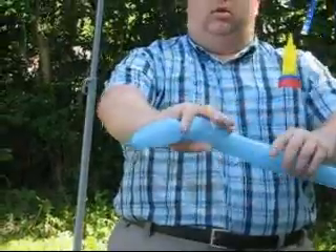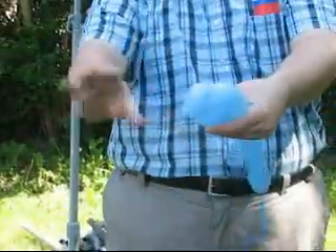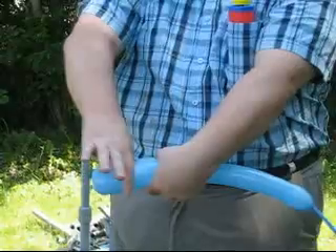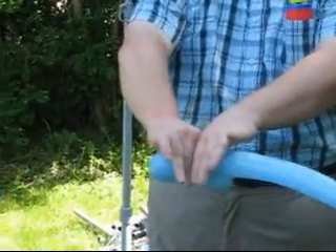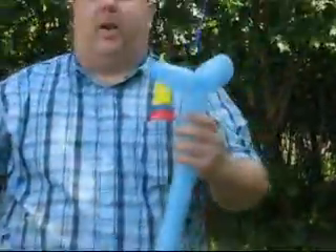And then you twist the balloon. You walk it over and do the same thing — about a hand. Thumb and forefinger, squeeze, and then just twist. Now we're going to fold the balloon right over. You're going to take your thumb, put it in the tie that you've already done, and your forefinger on the other side. Now you're going to squeeze the whole thing and then twist. Don't worry if it breaks — they're going to break.